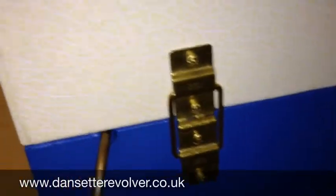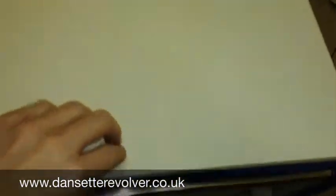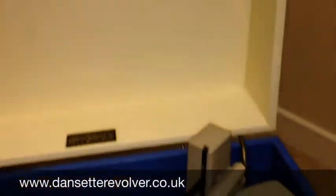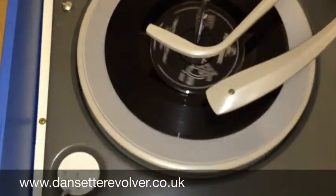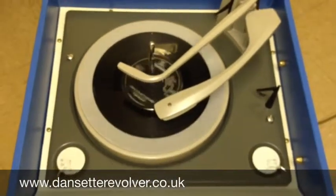As with all our record players, this has been brought up to UK electrical standards with a 3-pin flex. This one comes completely with the legs. Let's take a look inside — you've got the replica light holes. You can see it's all very clean and in full working order.